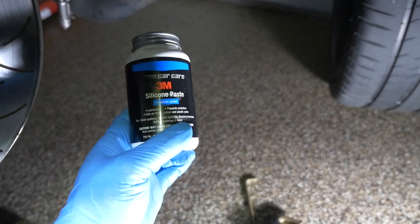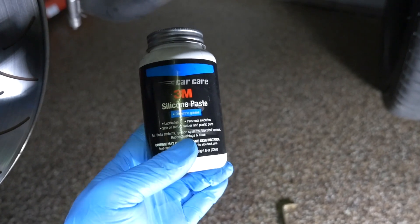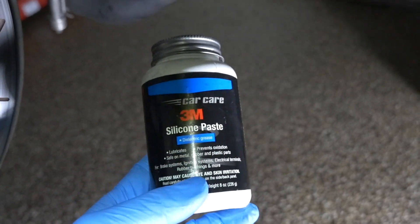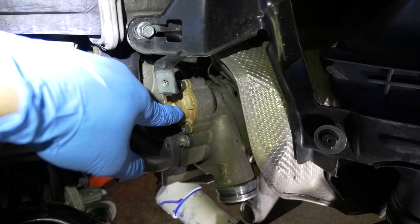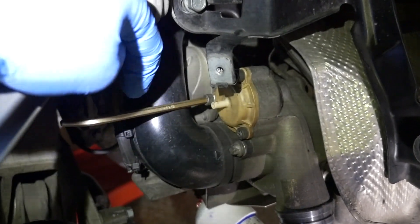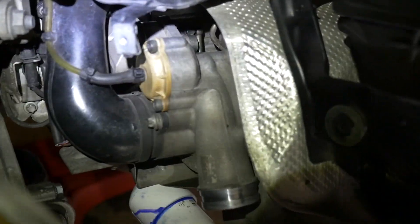I'm applying some silicone paste — got this from Amazon, saw it in an Eric the Car Guy video. It's safe for rubber parts and usually used for rubber brake assemblies. I decided to use the original plastic or nylon housing since mine doesn't have the cutout and the turbo housing doesn't need it. Having an offset wobble Allen wrench is very helpful here because the pipe is in the way. I got it reassembled.